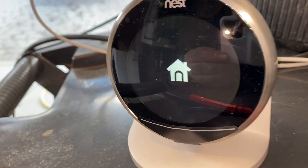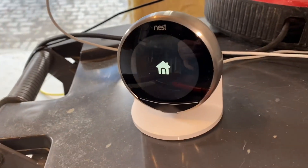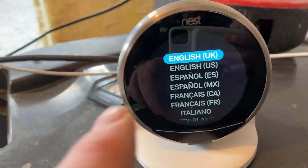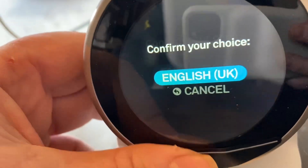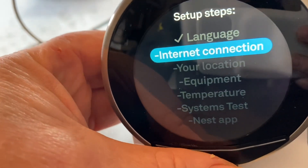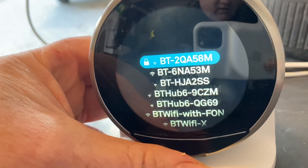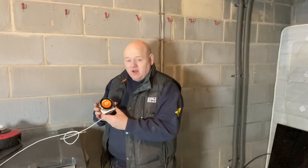Put all the details in once that house symbol comes off. It's very straightforward — click English UK, confirm, then select your internet connection and push to connect. You could skip that if you wanted to, then just put in the internet details. That says 'Nest — all done.' You also need to download the app, set up an account, and add the thermostat so you can control it from your phone.